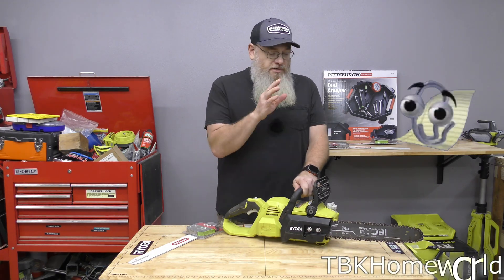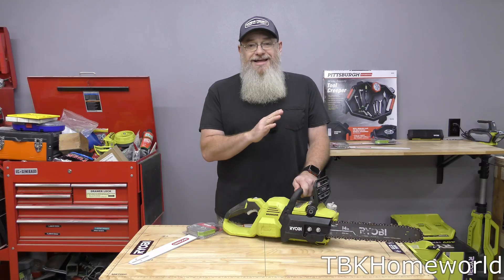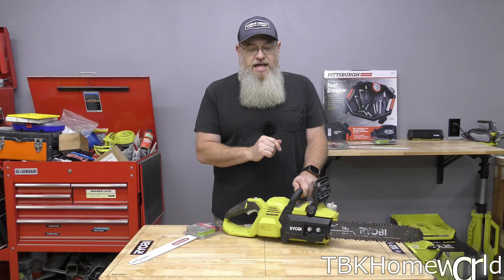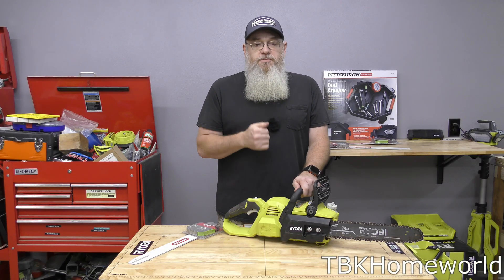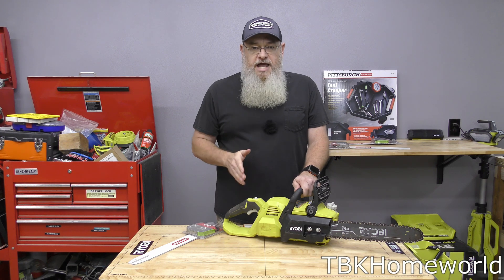Before we start this work, this is the original bar and chain that came with this chainsaw. I have sharpened this chain before starting this video so it is as optimal as it can be considering its age. We're going to be performing three cuts — one down, one up, one down — and we're going to be doing that for each chain.